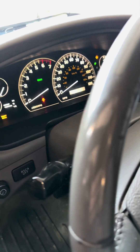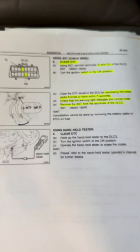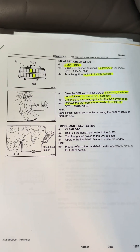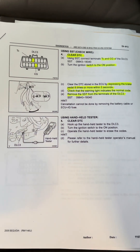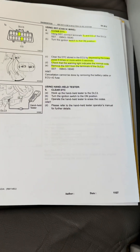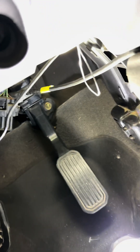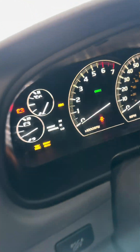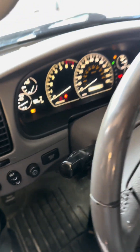Now, the nice thing is the same pin to read codes is the same pin to clear them. All you do is turn it off, turn it back to the on position — don't start it — and then pump the brake pedal eight times within five seconds. When you do that, everything should be flashing correctly. I'm going to do it anyway just because it had codes in it. Obviously you can do it with a scan tool, but I'm doing it with a paper clip. That seemed to fix everything. You can buy those ECUs used — simple fix.